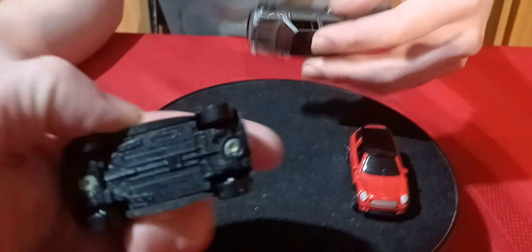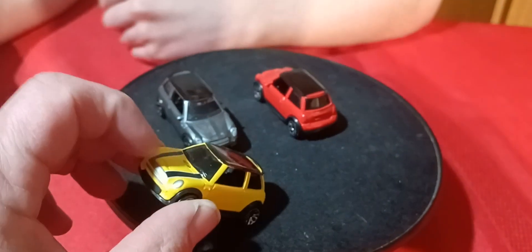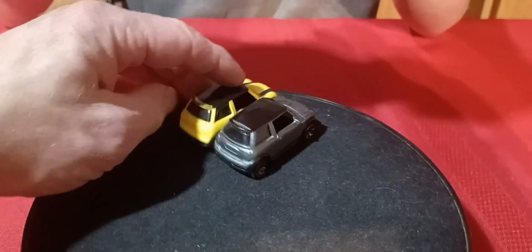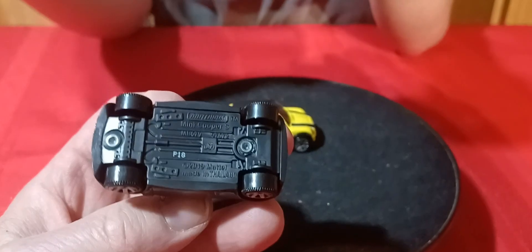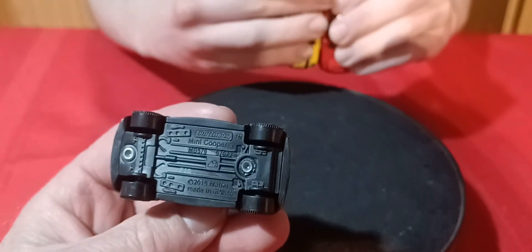The older ones have 2003 on them and the newer have 2019. Did they redo the casting or just redo the base? The casting looks the same — the back is a little bit different, like the handle part in the middle of the hatch. Otherwise it's the same casting. These newer ones say 2019 on them. Usually they put both years when they update it, but these don't even say 2003 on them. Interesting — they didn't really change it up, just the base.